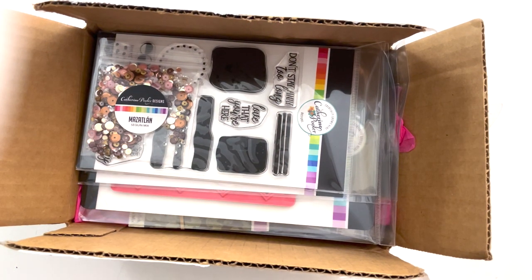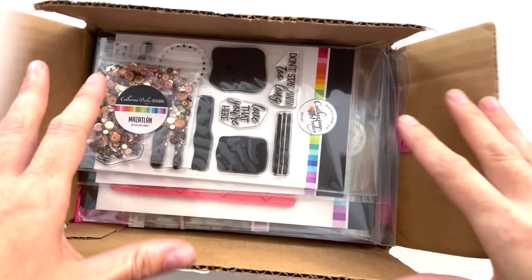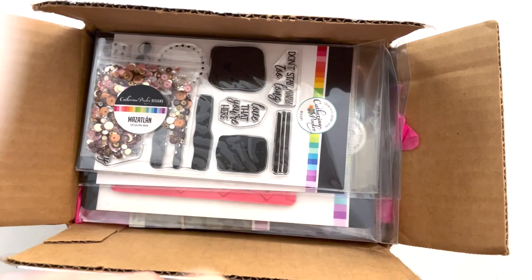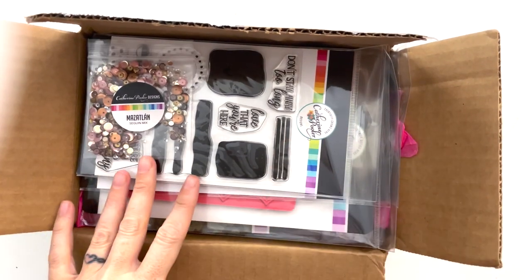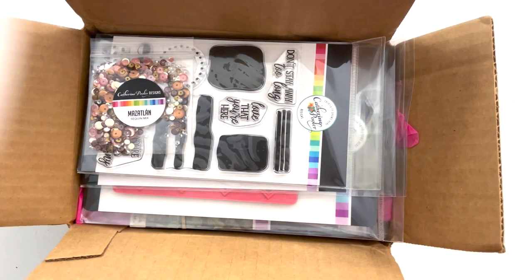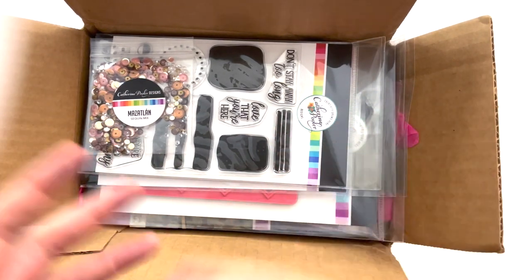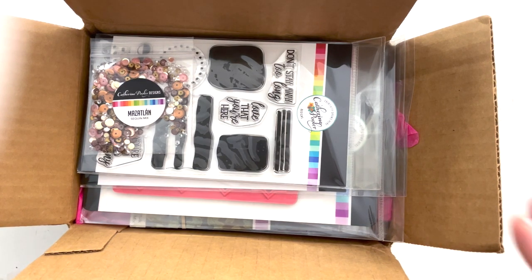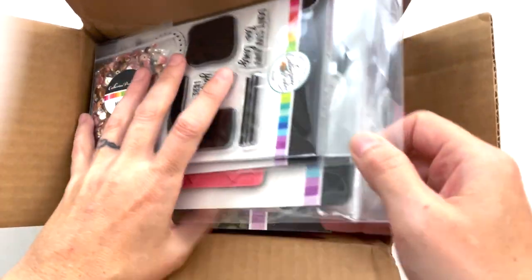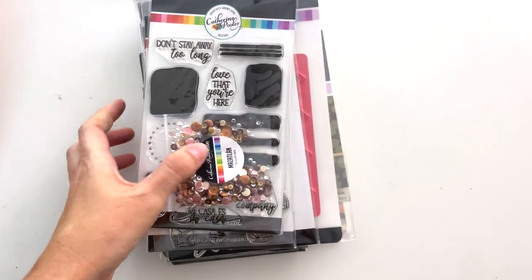Hey, scrappy people! Tracy Reed here, coming at you with a bit of a different kind of video — it's an unboxing video. I design stamps and papers and things for multiple companies, but this one specifically I've been working with Catherine Pooler for a few years now. She just sent me a box of things that I've designed this year — they have a monthly subscription and monthly releases — so I thought I would unbox a bunch of stuff I've designed this year for Catherine.